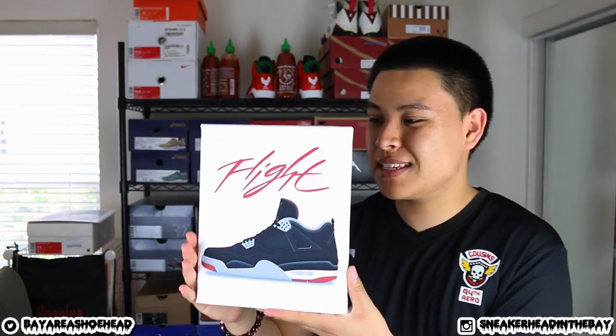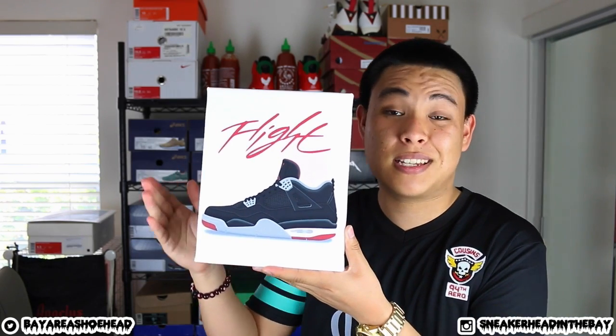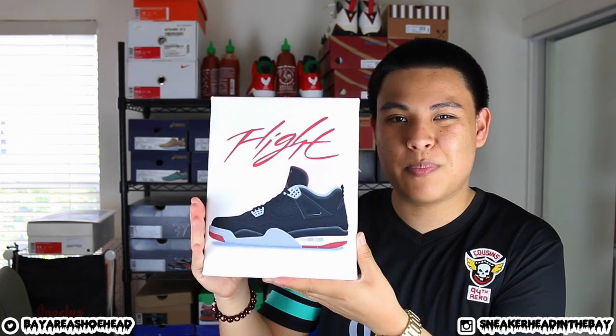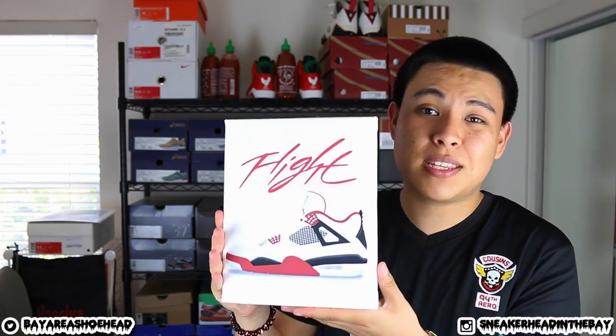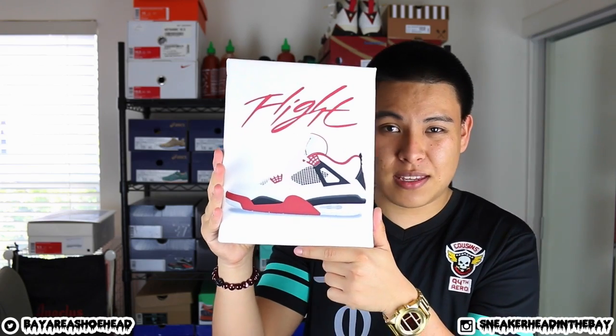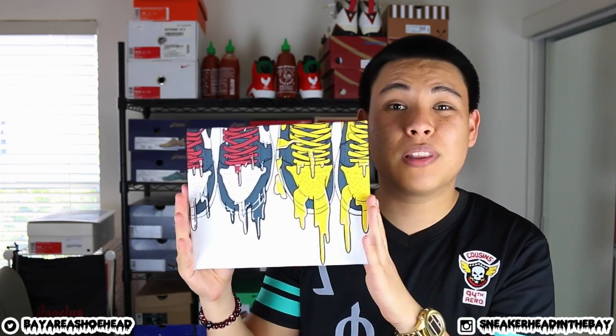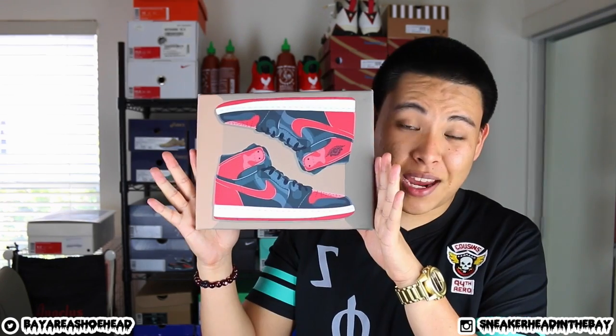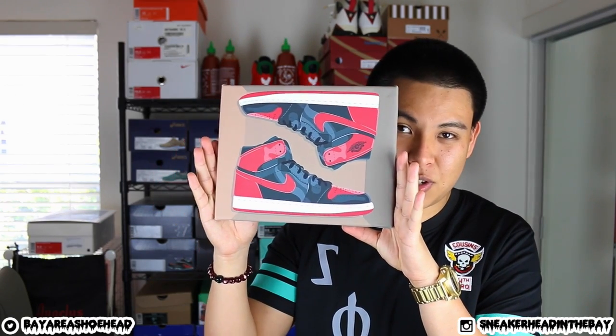Let me show you guys the pieces they sent me. This is the first canvas — the Air Jordan Bred 4 canvas. Just a clean and classic colorway, and it's a nice way to rep a great shoe. Moving along with the Jordan 4 collection, we have the Varsity Red 4s, the Old Love New Love pack right here. And we have the Air Jordan Bred 1s up in the shoe box.